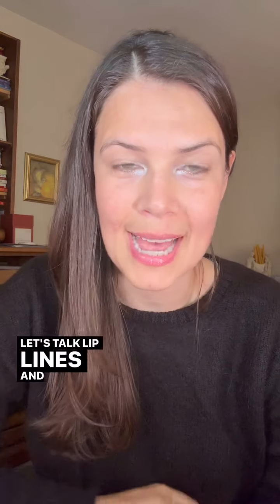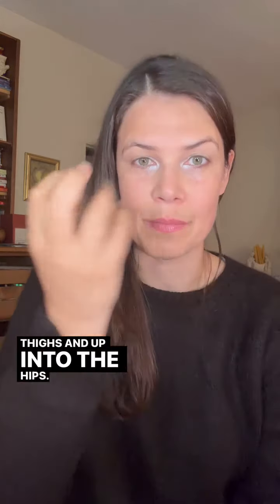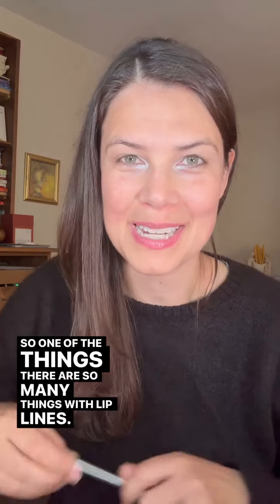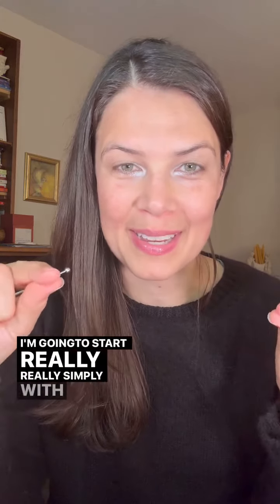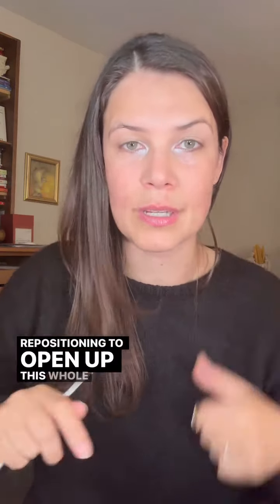Let's talk lip lines and how they relate to the inside of the thighs and up into the hips. There are so many things with lip lines, but I'm going to start really simply with just helping open the fascia through this section. Two videos I recommend you go back and check out are to do with the nose and then getting into the back of the neck, because those two other places are huge in terms of the repositioning to open up this whole area.